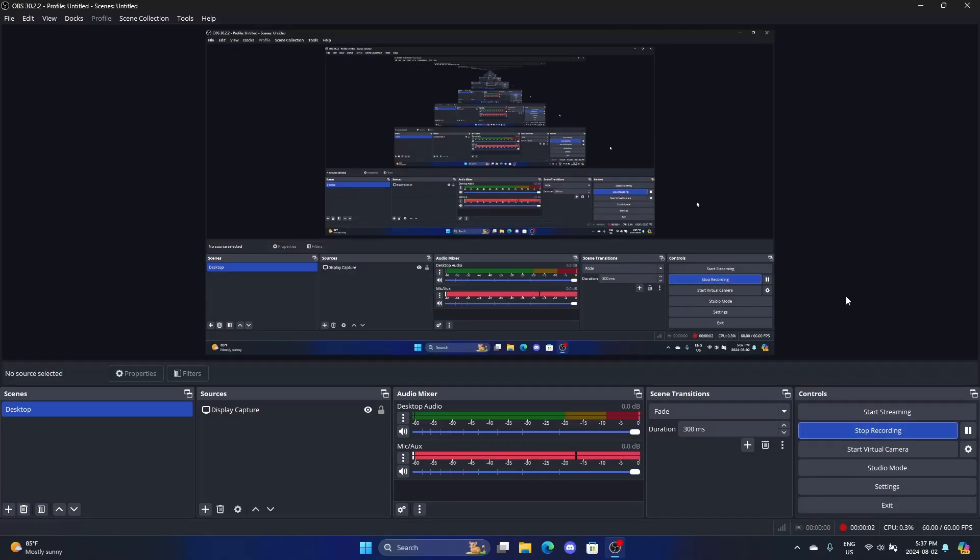Hello guys, I'm going to show you how I undervolted and overclocked my Razer Blade. This is different from my setup around two years ago when I first got the computer, so I'll show you.